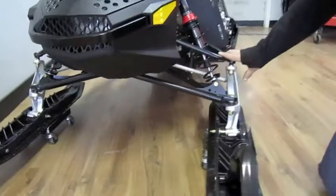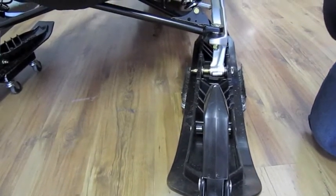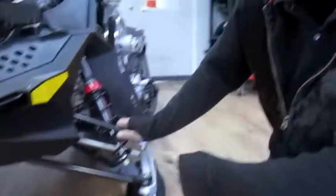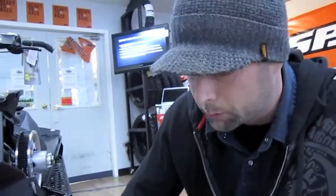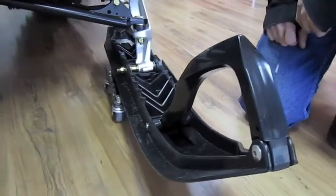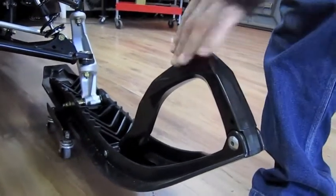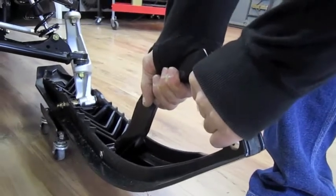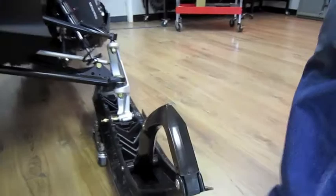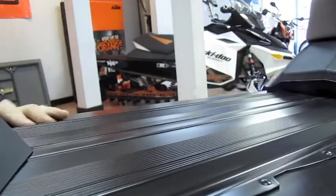The ski stance has been changed across all models this year. It's now a 36-inch stance, and you can go up to 38 inches. Last year the narrow stance was 38 to 40 inches, so it's now two inches narrower as a baseline. The ski itself is completely new — we got to ride it last year and it's a 100% improvement. The handle has also been redesigned for a two-hand grab, so you can grab it with two hands nice and easy, and the ski is much stiffer, which should give a much better ride. At the back of the machine, the heat exchanger is a little bit wider, so you should get better cooling out of it.